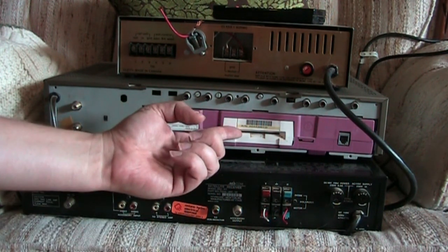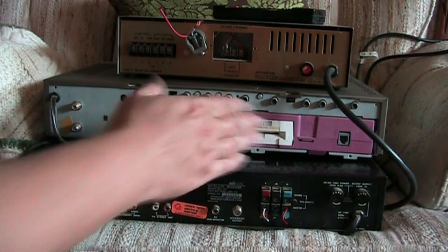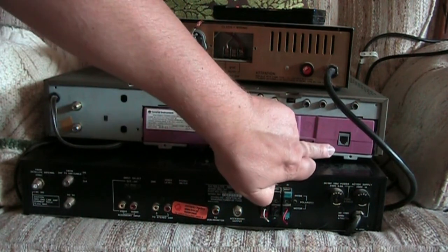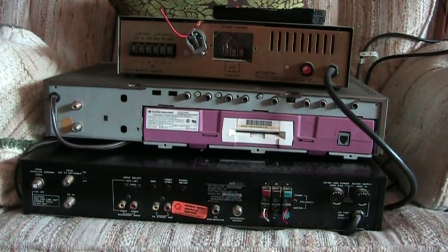It has a spot for a card and has this little box - this part of the scrambler can come out. And it has a little phone jack connector so people can connect it to their telephone. Maybe that was for pay-per-view or something like that.